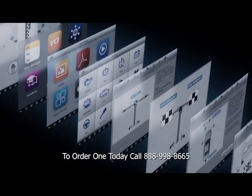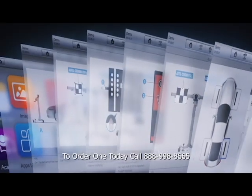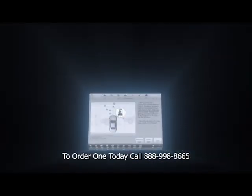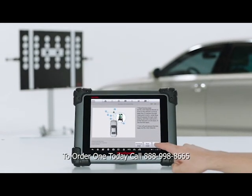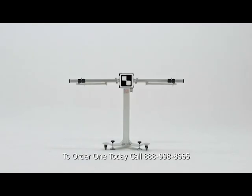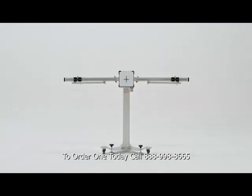The latest OE-level vehicle coverage combined with tutorial graphics and step-by-step instructions achieve a more efficient calibration experience designed to support your adapting business. Don't just replace windshields — recalibrate your future.